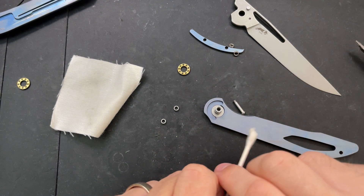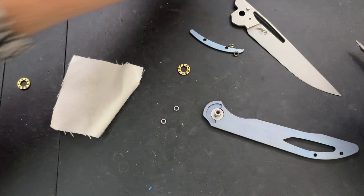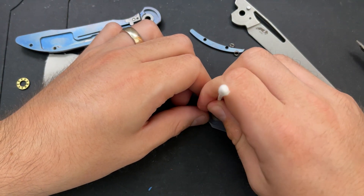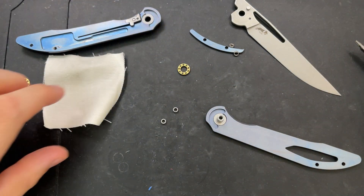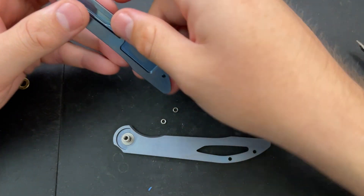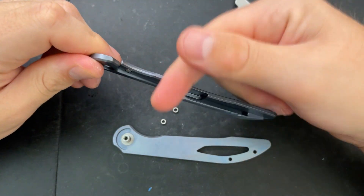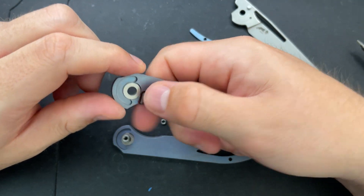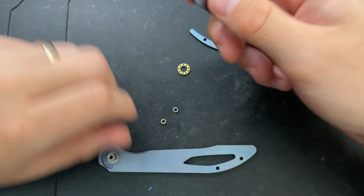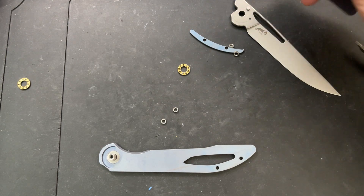A little bit of burring on the machining here, but not the end of any worlds. I should clean the lock face here. What we see here are a couple of things: we do have a lock bar insert here with an over-travel stop, preventing the lock bar from going too far in this direction — this little tab will hit the inside there. Got a nice detent ball in there, ceramic, a little bit of internal milling, and actually a good bit of external milling. And yeah, we're basically ready to go back together here.